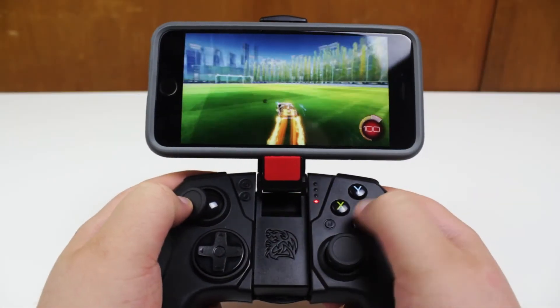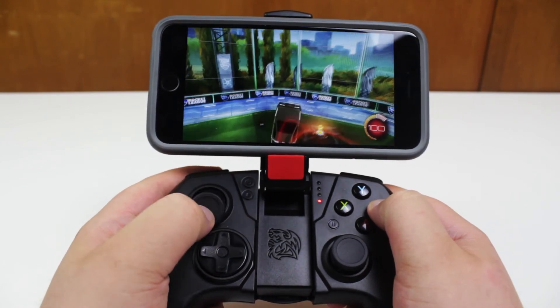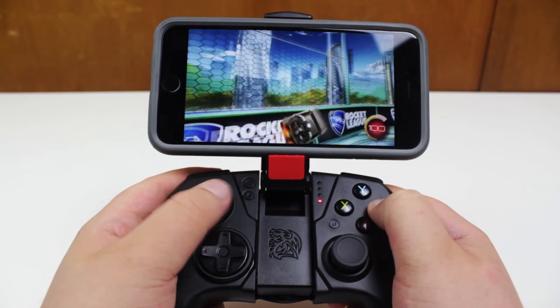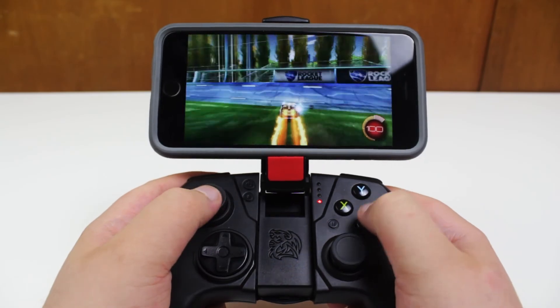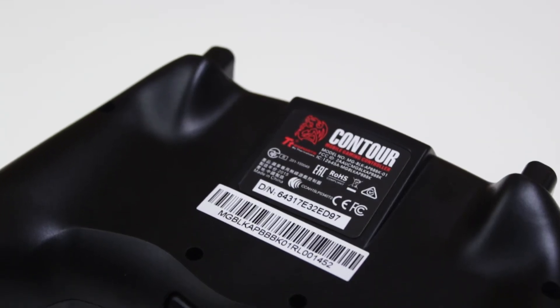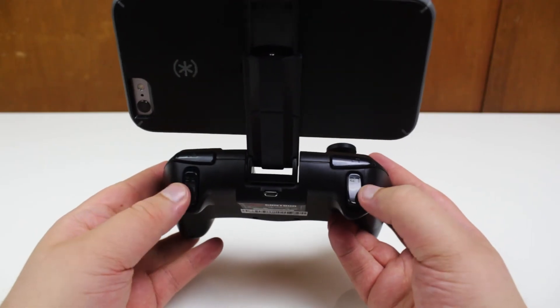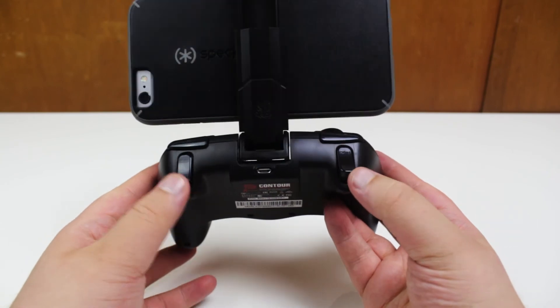So what are my final thoughts? Well, if you're looking for a controller for iOS gaming, I'm not sure I would recommend this one. I didn't really enjoy the experience of holding it, and maybe that's just because I'm coming from an Xbox One and PS4, but with the areas on the back of the controller being flat, my fingers didn't really feel comfortable.